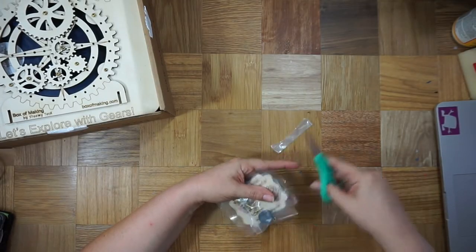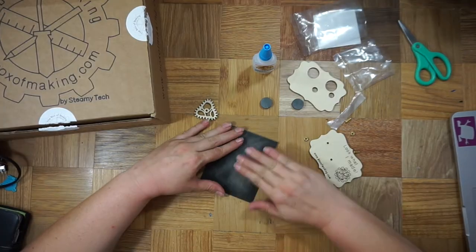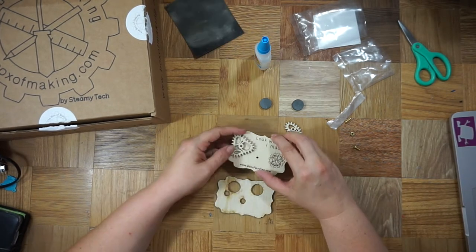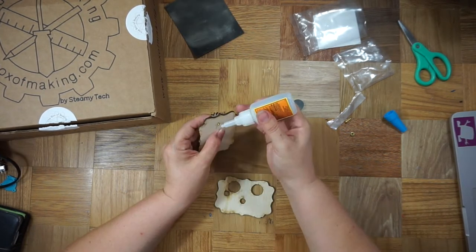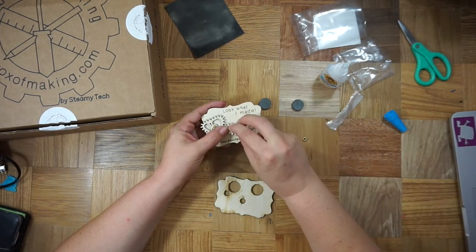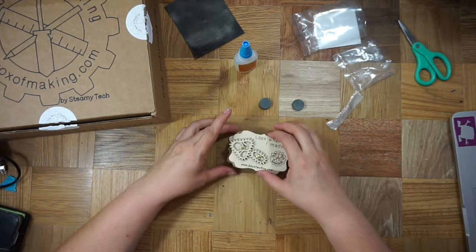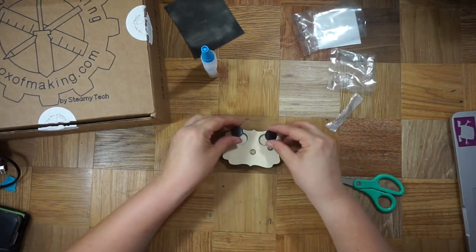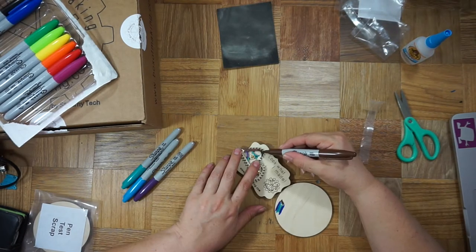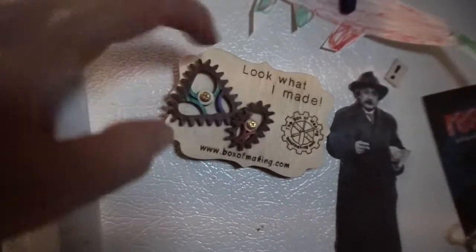I started with the magnet kit, which has these wild-shaped gears. A necessary but somewhat tedious part of all of these kits is the need to sand the wood to get a good surface for gears to move smoothly. But once you've done that, they all work well. This is a good quick starting project. I colored the gears with Sharpies — it spins really well hanging on my fridge.